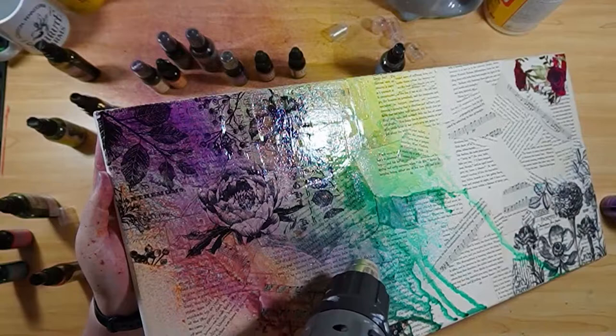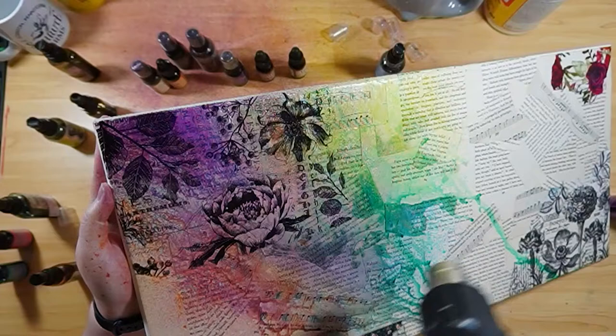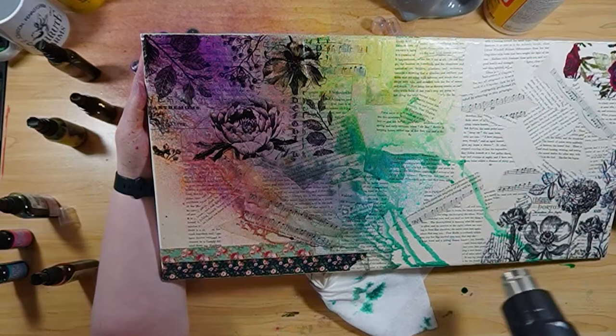I'm moving the ink using my heat gun. It's on a lower setting — not too hot right now — and I'm just trying to move it in the direction I want it to go. Once I make sure I have it all on there the way I want, I'll end up switching it over to go in the other direction, but I'm still making sure I have it just right.